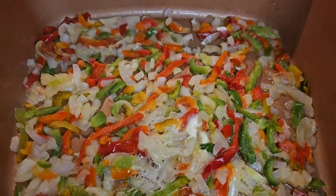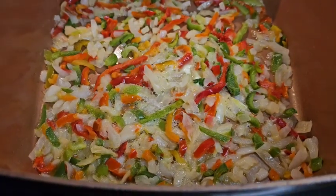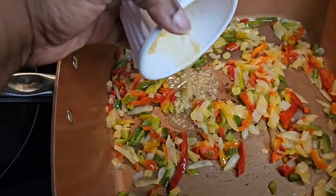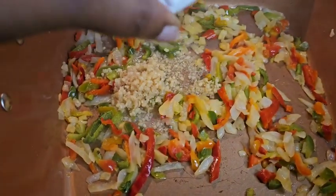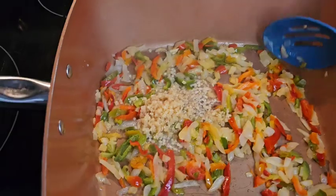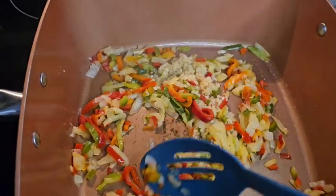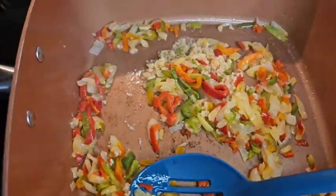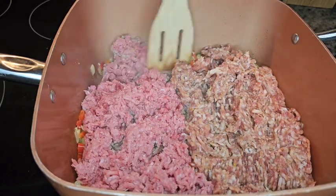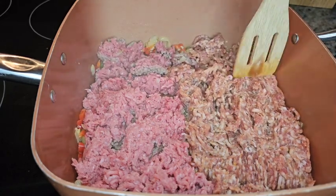You want to first start out by sautéing your vegetables. Make sure you add some butter to the bottom of your pan and sauté them down until they are translucent. Next, you're going to add the minced garlic. Don't add the minced garlic right away because you don't want your garlic to burn — add it once your onions and peppers are just about completed. Spread everything together for just a few minutes. You're pretty much eyeballing it; it depends on your stove and how quickly it cooks. Once all of your vegetables are done, add your meat — ground beef and ground sausage at the same time.